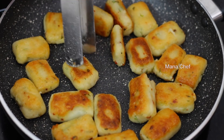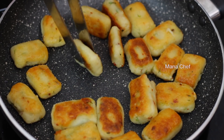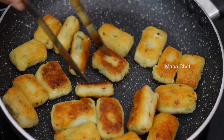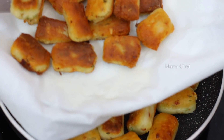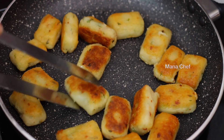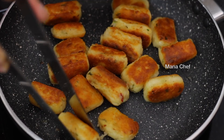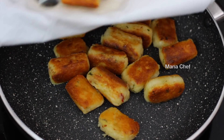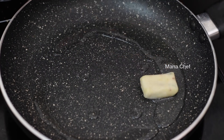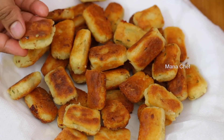We will pour the oil out and place them on a paper napkin plate. I will peel them onto the paper napkin plate. We will pour it on the sides and on the other side in the pan. Let the oil drain well in the pan, then blow off the excess oil as well.